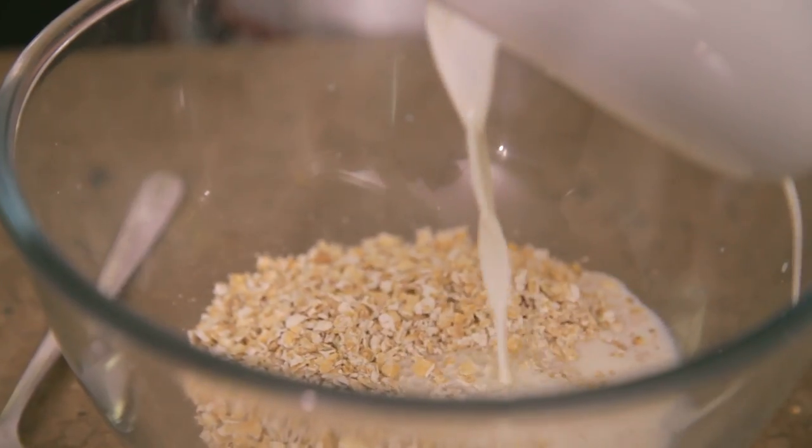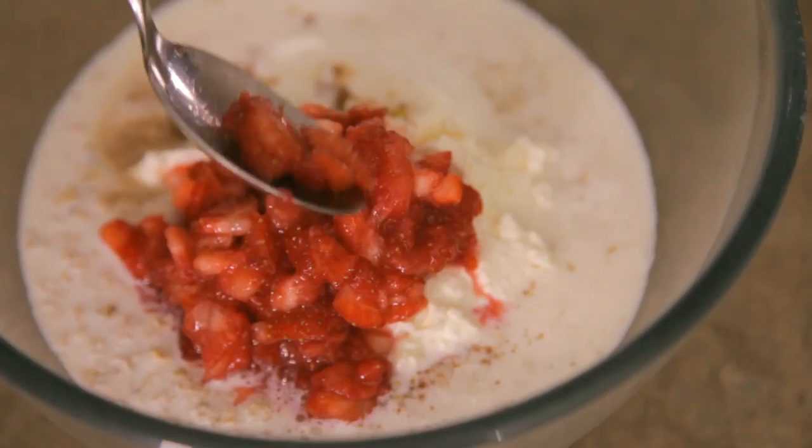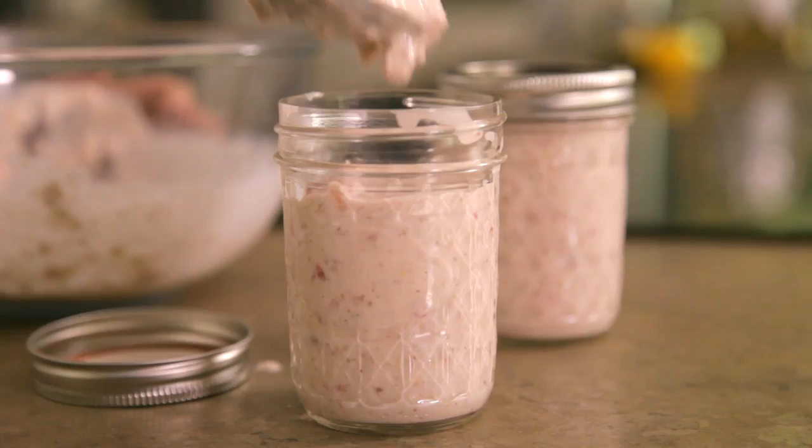Hi, I'm Hellef from Running in Lavender, here with Mumsnet and Arla Baked Milk to share a great hack for strawberry overnight oats. This is something we do all the time at home — it's healthy, nutritious, and super easy. I do it the night before and I know that breakfast is ready in the morning.